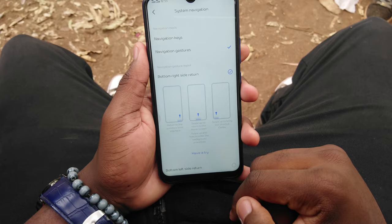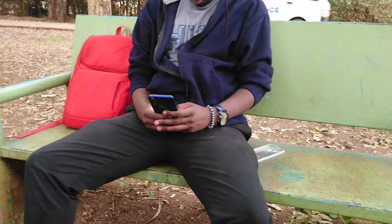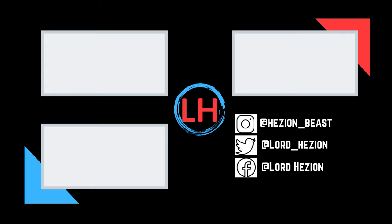Now you see my love-hate relationship with the Vivo Y15 and why it's hard to say who this phone is for. Apart from the massive battery, there's not much going for it. Maybe future software updates will improve things, but banking on that hope doesn't feel safe. That's it from me — if you want to pick this phone up, it'll set you back 20,000 shillings. My name is Hazion, this is Lord Hazion. Hope you enjoyed the video — a thumbs up will be appreciated. Subscribe, turn on the notification bell, and I'll see you in the next one.